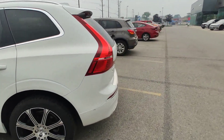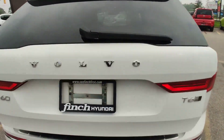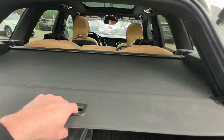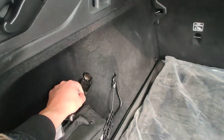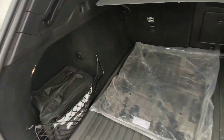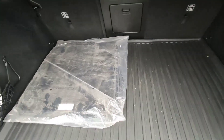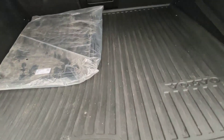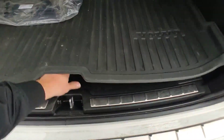We are starting from the trunk as usually. You have this feature here, you have a socket here, some stuff on the left, floor mats for summer, this mat and some stuff under the floor.